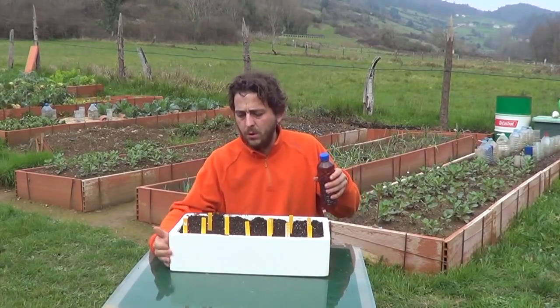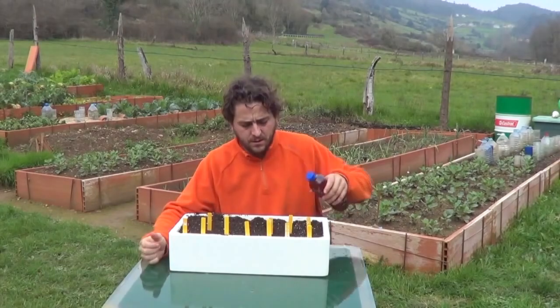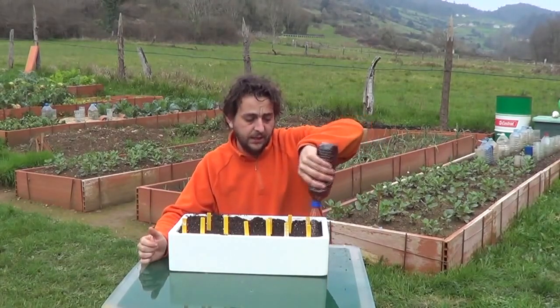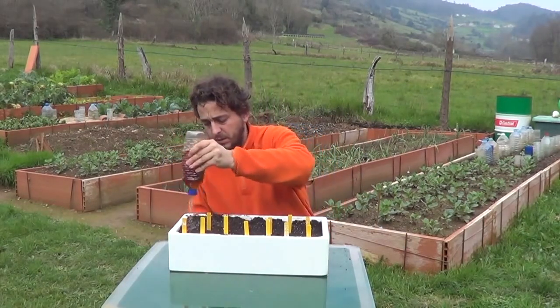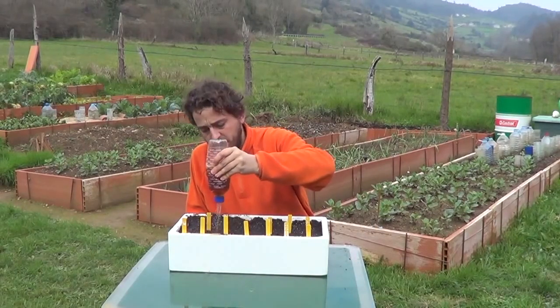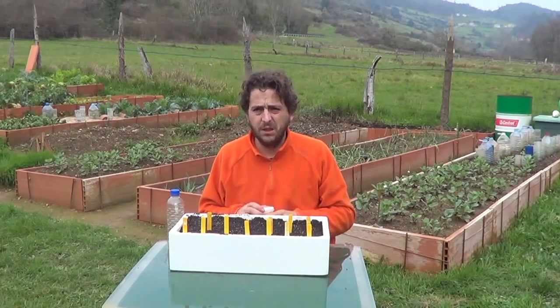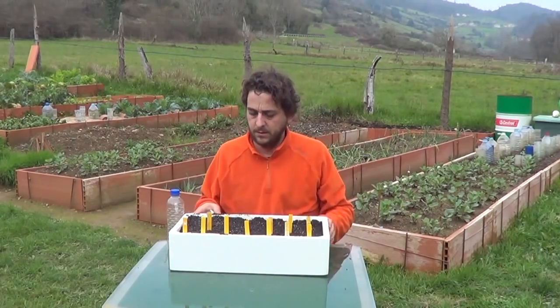And let's water them, and in the following days also. The dirt needs to be a bit humid — they really require this, so it's easier for them to sprout and germinate. You don't want dry soil. Put it in a more or less warm place and it will take maybe 10 to 12 to 15 days to sprout.